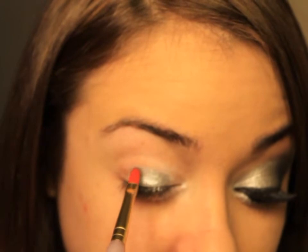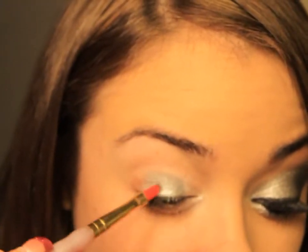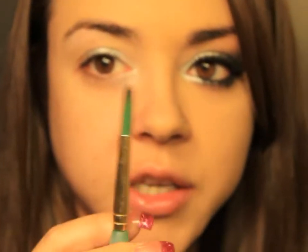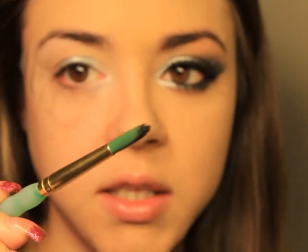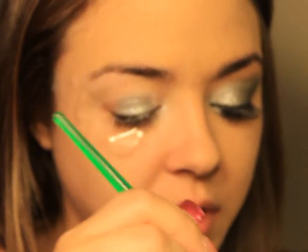I'm also going to take this just slightly into the crease, but not very high up. Then I'm going to take a different brush because I don't want to cross-contaminate my cream color bases. I'm going to use a pointed artist brush. I'm going to put some tape on because on this side I had to do a lot of adjusting — I wanted a sharper edge. Then I'll take the NYX Jumbo Pencil in Black Bean — this is my depotted one — just on the tip, so we have enough for a good base but not too much.